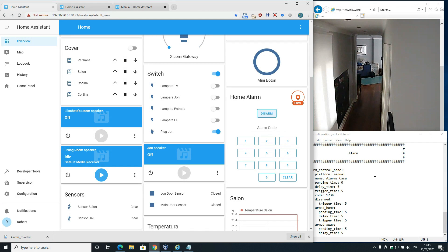Let's see how it works. Alarm has been triggered - please key in the code. Now let's say we just came home. The alarm has been disarmed.